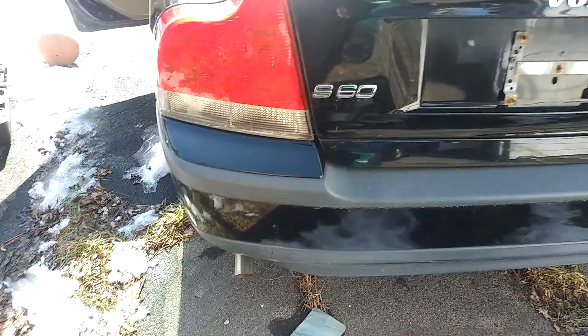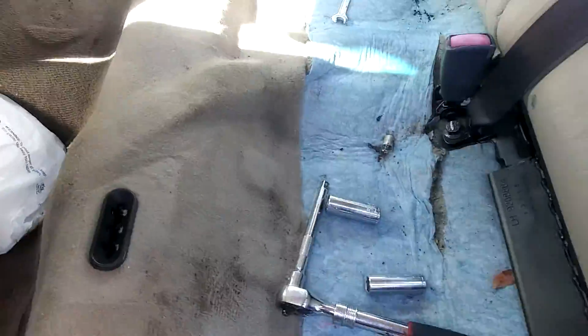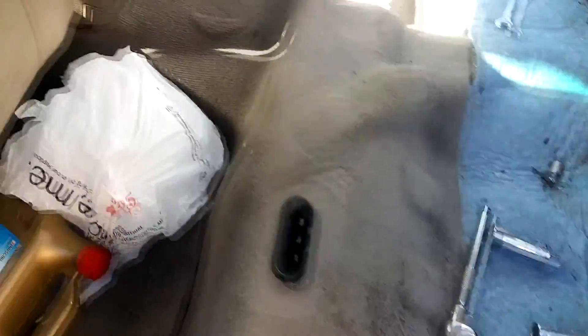2004 Volvo S60 fuel pump replacement. I already removed the seats. Just grab on the front, pull up really hard, and it'll come right out.